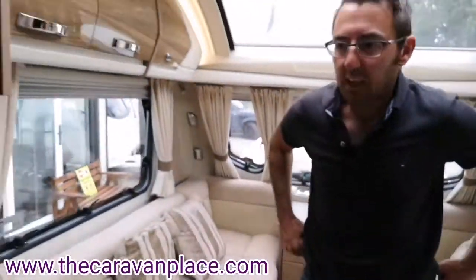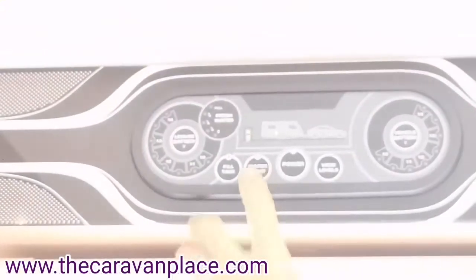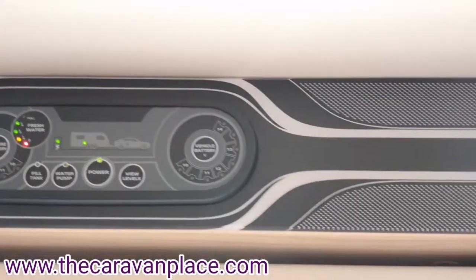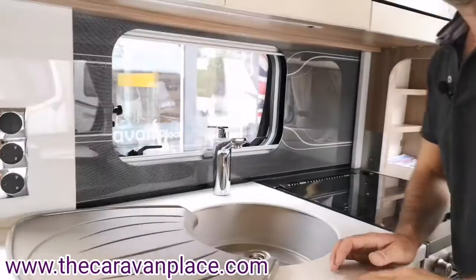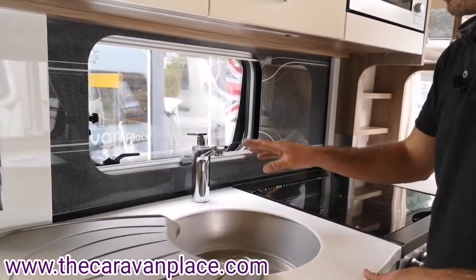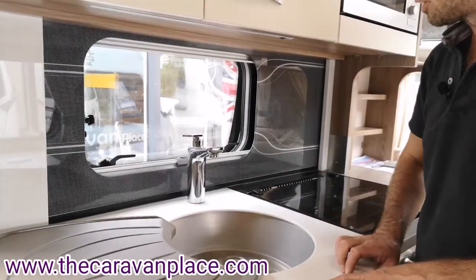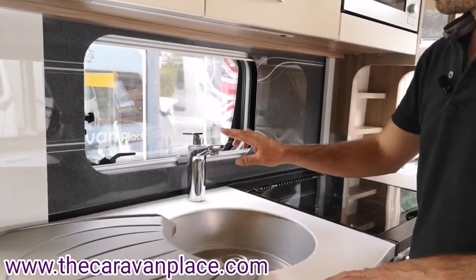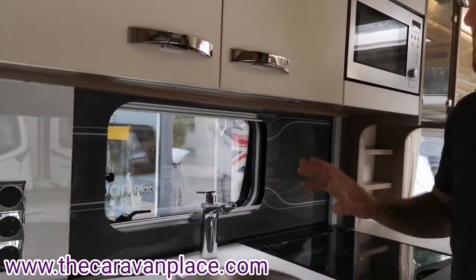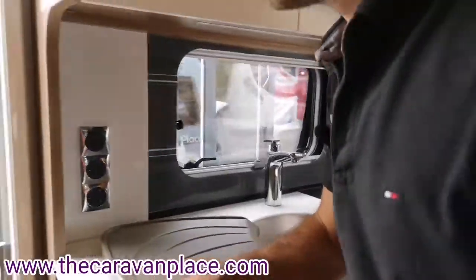Once we know all of our taps are closed and we've got the correct setting on our water, we can then put our water pump on — you'll hear the water pump kick in and that will give us water through our system. When we fill our water system up for the first time, or after draining it down, we'll have quite a lot of coughing and spluttering from the taps. It'll take about five minutes to fill up the hot water tank and get the water through the cold water system. You'll need to run the water through on the kitchen tap, the bathroom tap, and the shower tap to get the water all the way through the system.